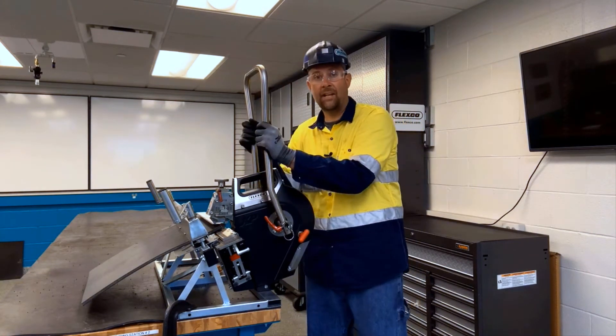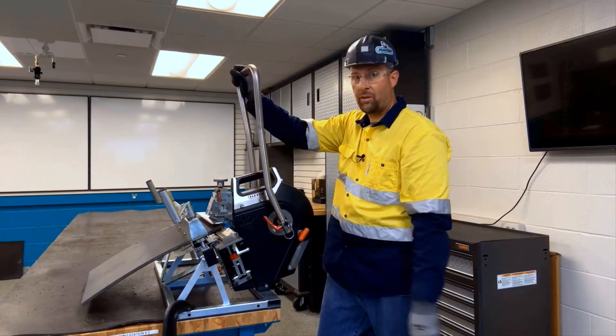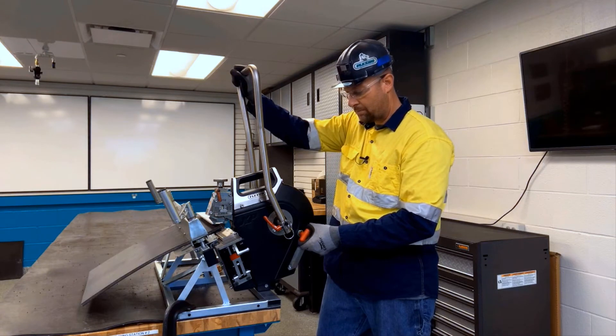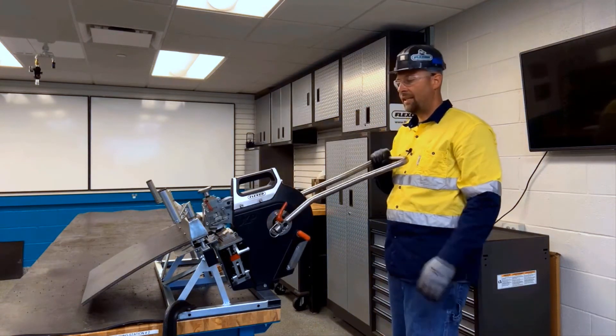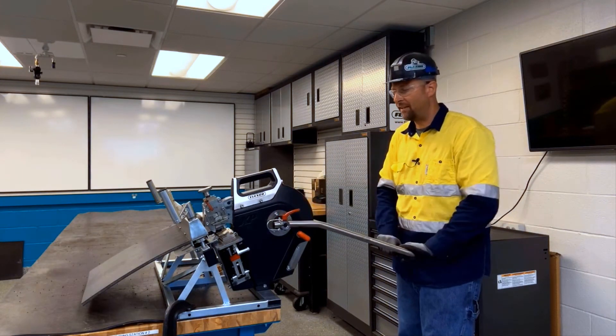To unlock the handle so we can advance the tool, first we're going to push the handle forward. And then we're going to take the locking knob, pull it out, and turn it a quarter of a turn. And that allows the handle to become unlocked and we can advance the tool.